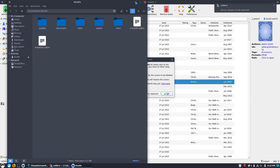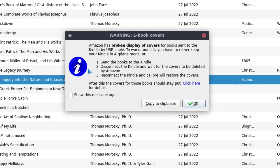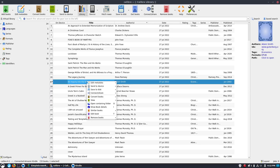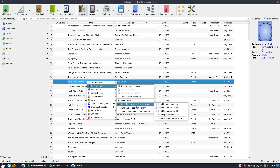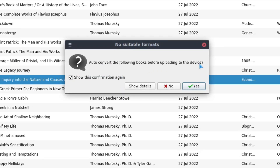Let's see if this works. In theory, with Calibre, you should just be able to plug your device in. So we're going to plug the Kindle into the computer and see if it detects a device. It says 'USB drive mode' on my screen, and a window pops up. It says a Kindle device is detected. Amazon has broken display of covers for books sent to the Kindle by USB cable. To work around this, you have to either keep your Kindle in airplane mode — which mine is in — or send the books to the Kindle, disconnect, wait for covers to be deleted by Amazon, reconnect, and Calibre will restore the covers.